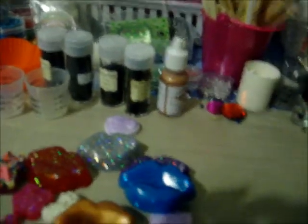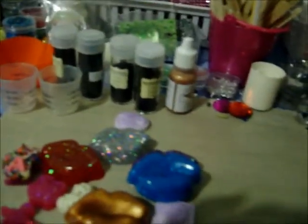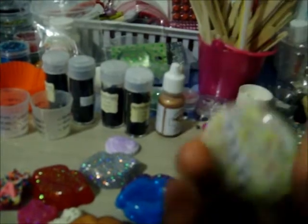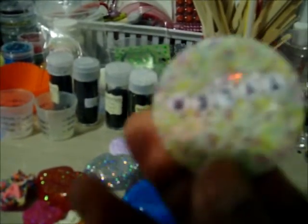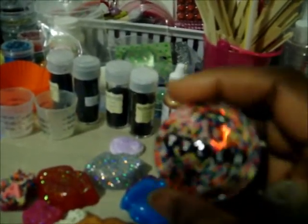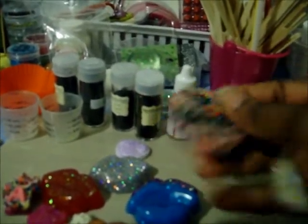I had these little Play-Doh things sitting around somewhere, and so I made a name plate for my daughter, Tyler, with some sprinkles. I made two of them. I just put a little veil on the back and she can wear them to school.